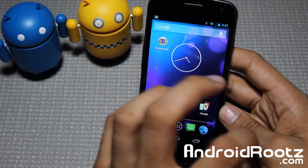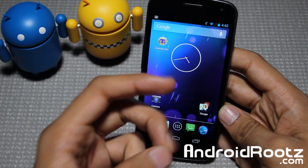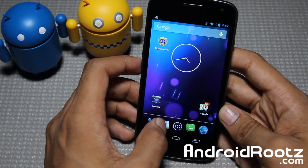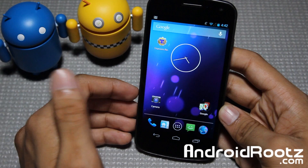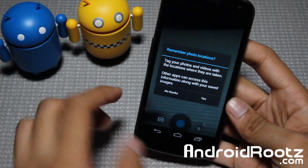We're going to have to see if the new improvements have actually affected the Galaxy Nexus with speed and better battery life, since the screen and hardware is aging. I can't be positive. But with the new 4.3 you get a new camera, so that's nice. I'll show you that.